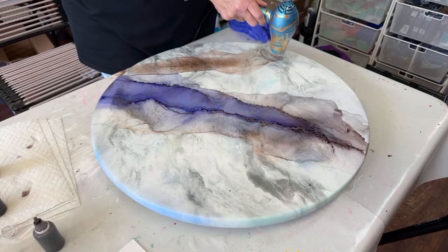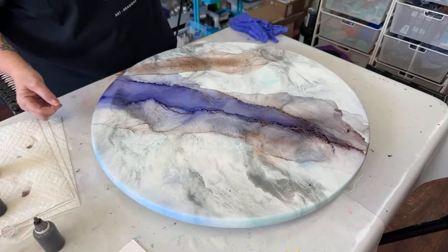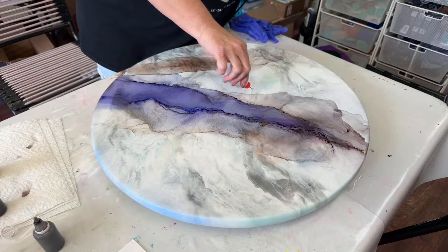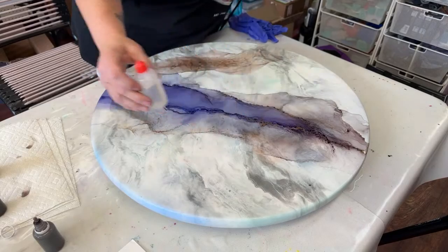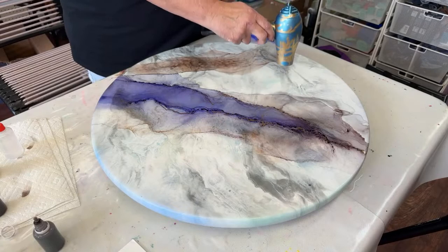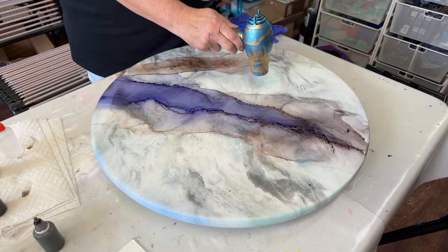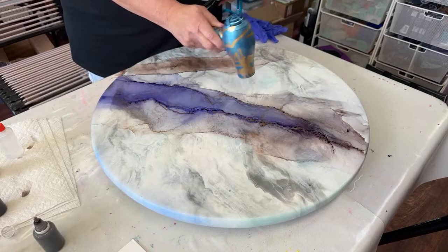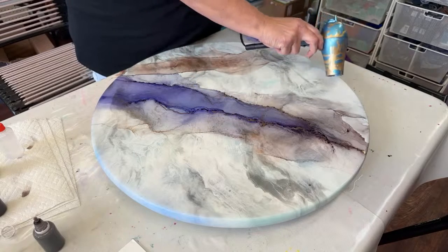Now you can go in with a paintbrush on your edges and dab it with a little bit of alcohol to kind of clean them up, or even allow your alcohol to drip off the edges to activate and get your colors to move a little bit. I'm just going to soften this edge up by applying a little bit of alcohol and bringing the color in and out.